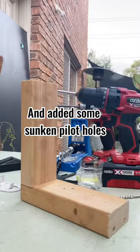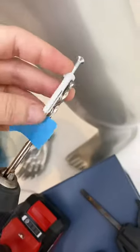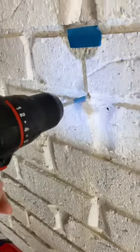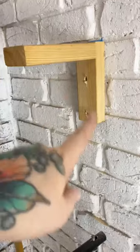Yes, I realize I'm not supposed to be drilling into the mortar — I'm supposed to be drilling into the bricks, but I'm lazy. I marked how deep my holes needed to go and used a masonry bit for the holes for my plugs. I screwed those in and then added my cross brace.